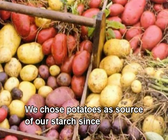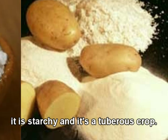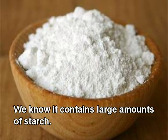We chose potatoes as the source of our starch since it is starchy and it's a tuberous crop. We know it contains large amounts of starch.